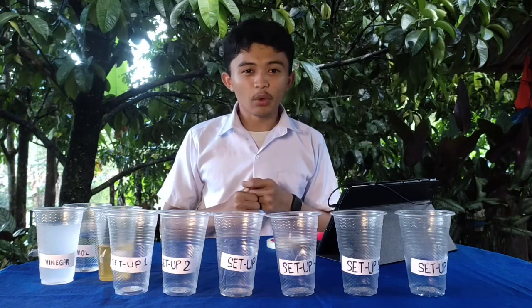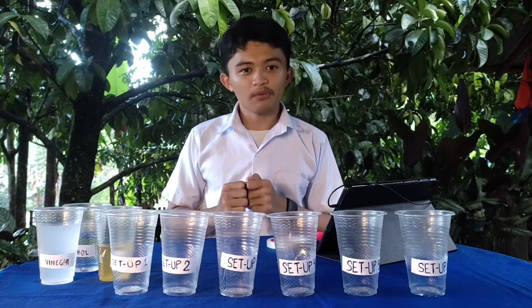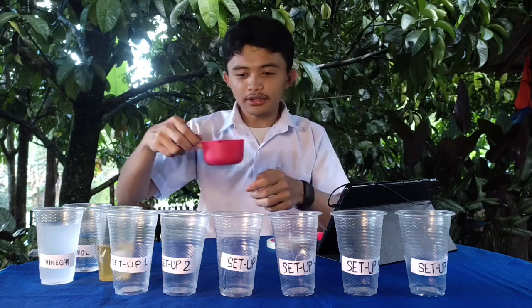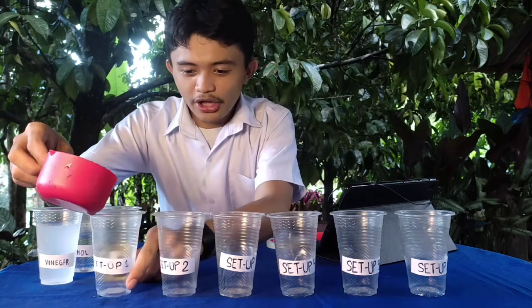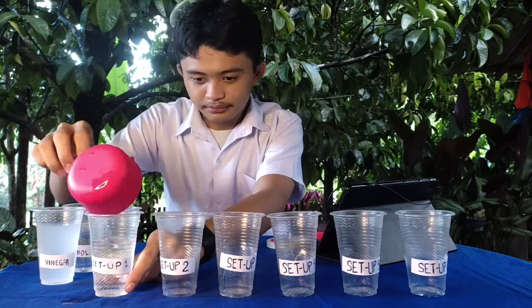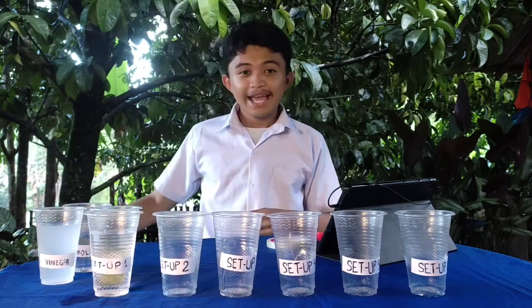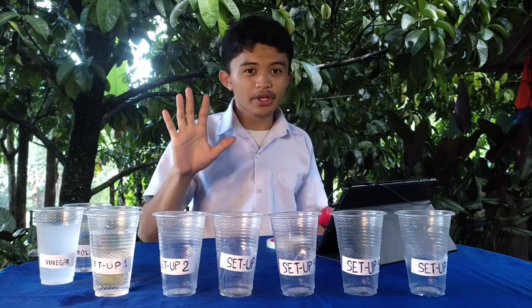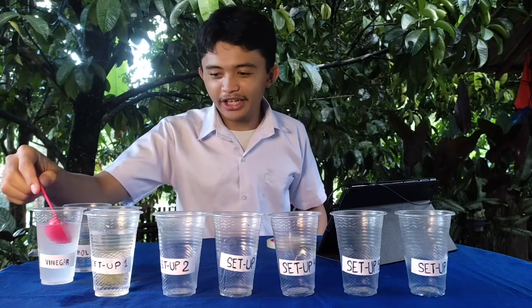On setup number 1, let's add 1 cup of water. Here's our water. Let's put it on our setup number 1. And then let's add 5 tablespoons of vinegar. Here's our vinegar. One.